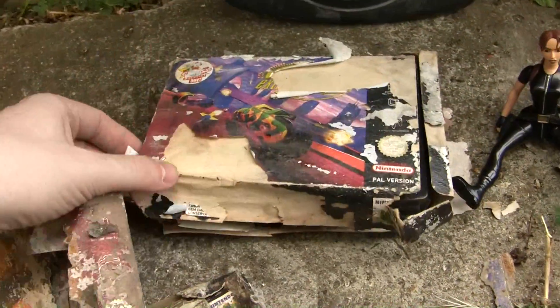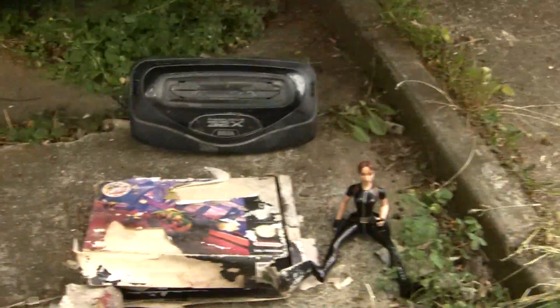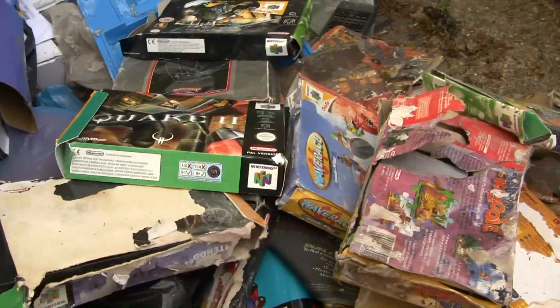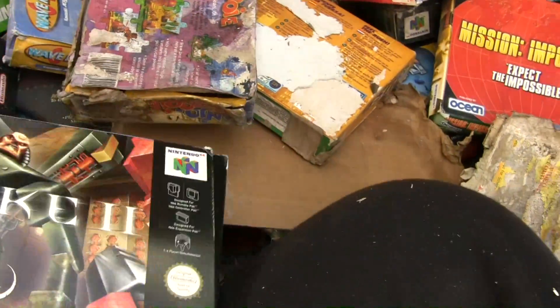That's my copy of Xtreme G. I got that for a Christmas present as a kid, so... it's funny how you remember memories and that — things you take for granted. This is the rest of the pile of stuff I've got over here. I don't know if you can see. Quake 2's come out alright. I think the cartridge is pretty perfect.